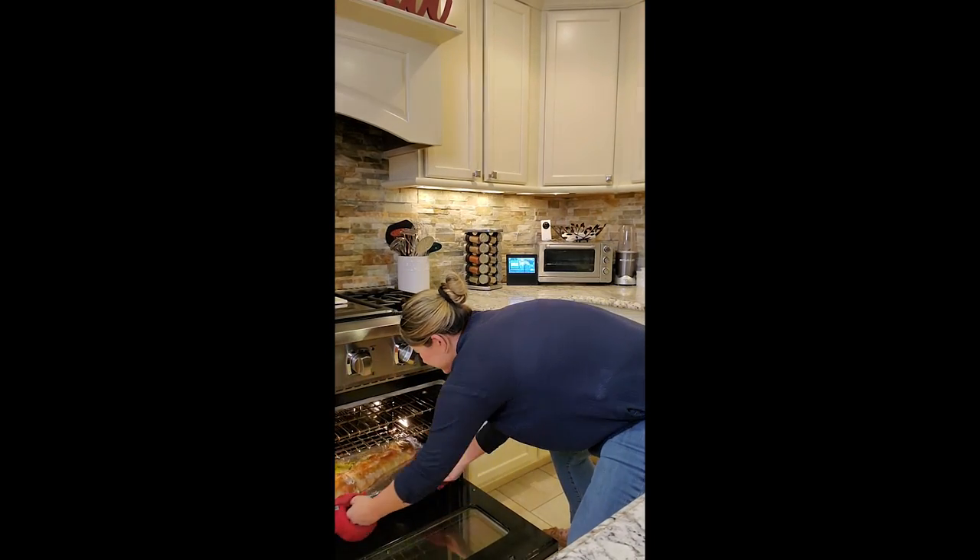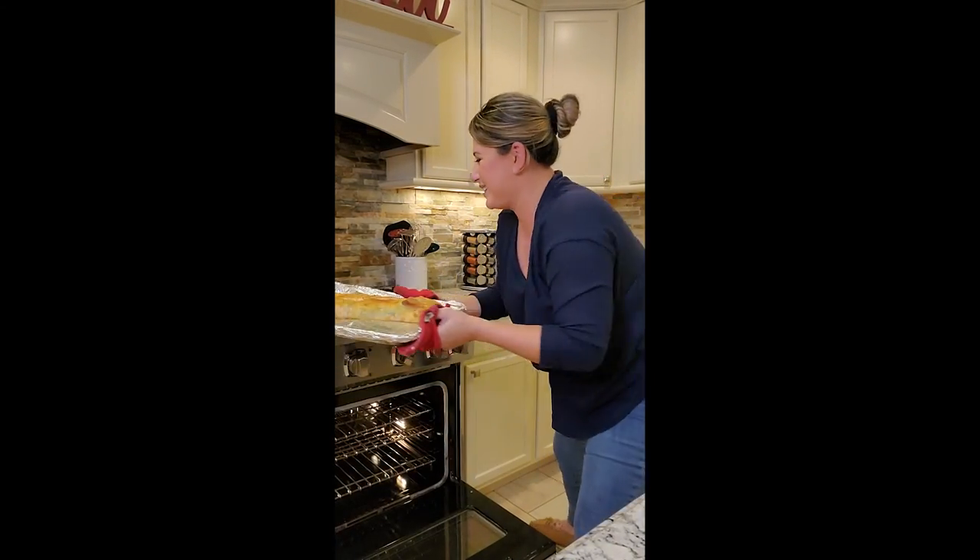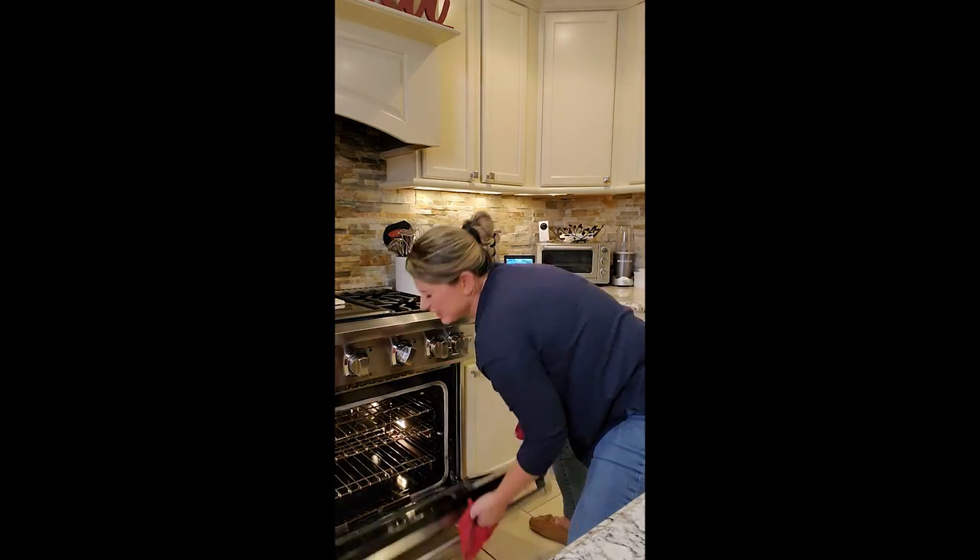I think our stuffed bread is ready — and it is! Look at that golden beautifulness! Don't you just get so excited when it comes out perfect? We're going to let it cool, I'll slice it, take a bite, tell you how good it is and make you jealous — wish you could be here to eat it with me!